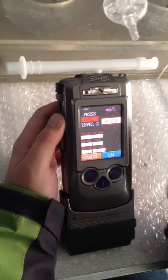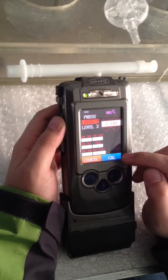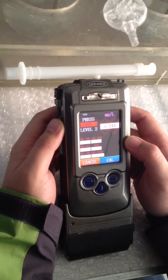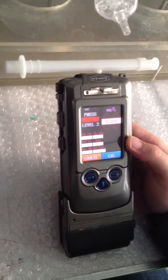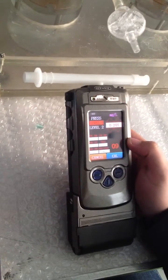I will click the calibration key. After that, there will be a number counting down from 10. When the number comes to 3, you have to connect the mouthpiece with the breathalyzer. Let's do that — pressing calibration here. The countdown starts from 10.